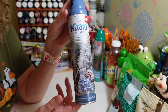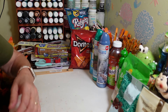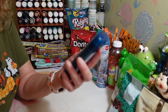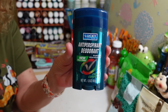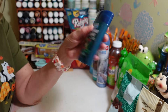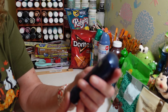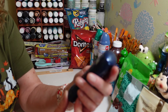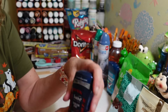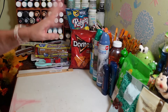We grabbed a couple of deodorants. My husband's going to try this one — Lucky for Men antiperspirant and deodorant in fresh comfort scent. It smells really good; of course I had to smell it. It's a 1.6 ounce. We also got Suave Energizing Sport antiperspirant and deodorant — sweat and odor protection for 48 hours. That smells really good too.